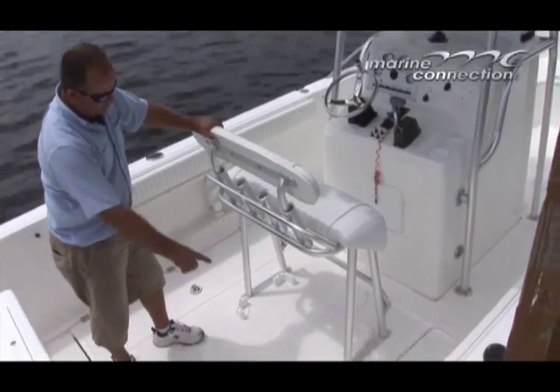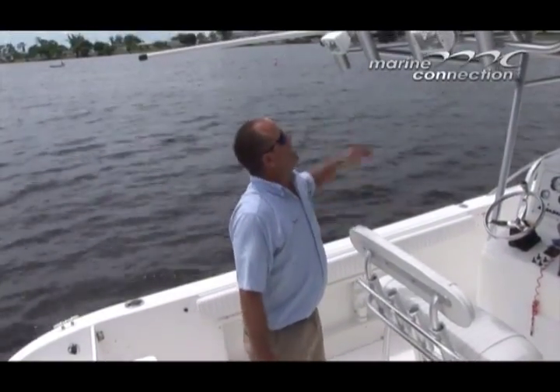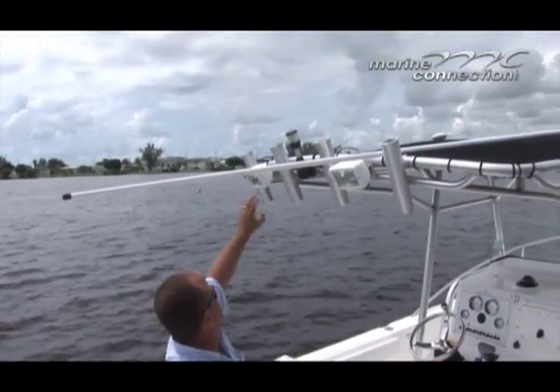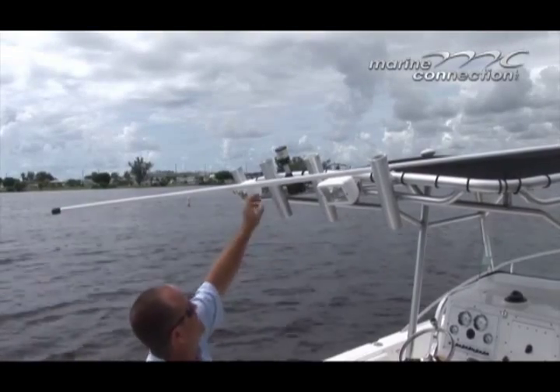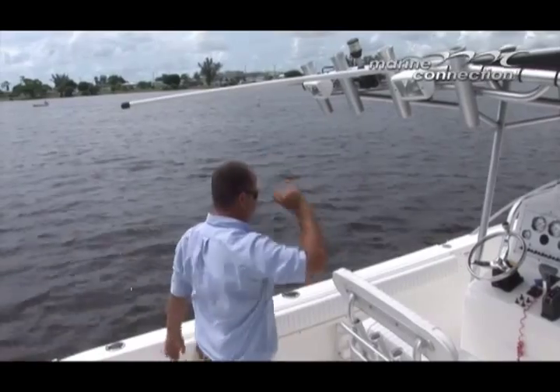We have a nice leaning post with a removable backrest and a four-rod rocket launcher. We do have the chocks for a 48-quart cooler that would easily fit underneath the leaning post. The T-top is equipped with spreader lights and four rod holders across the back. The canvas is in good condition and the aluminum is in good shape as well. You have your stern light there.